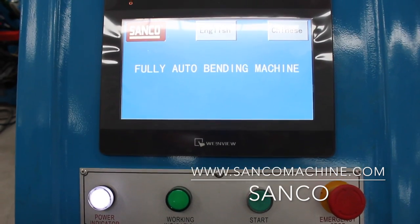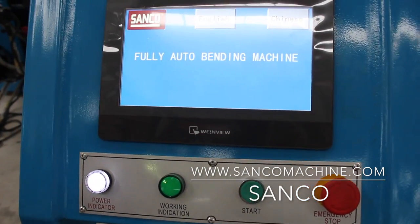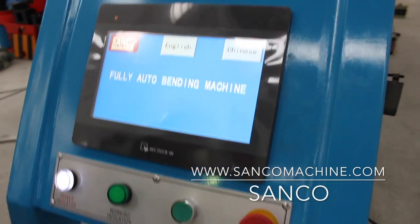This is a PLC and touchscreen-controlled Lama CNC bending machine. The feeding and rotation are by servo motor, and the bending is by hydraulic.